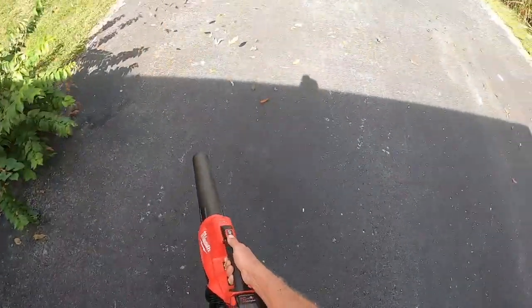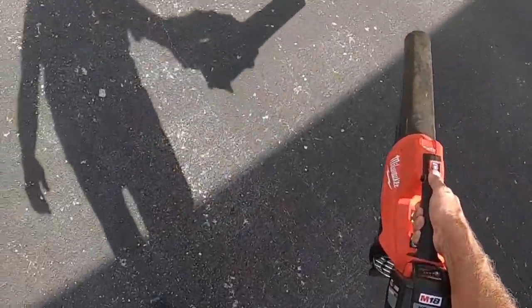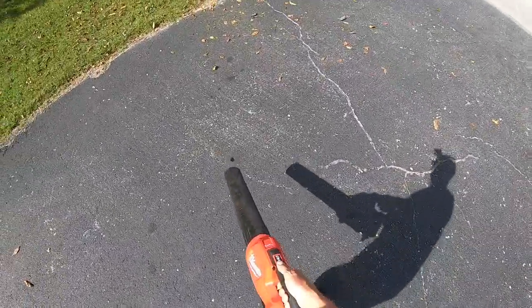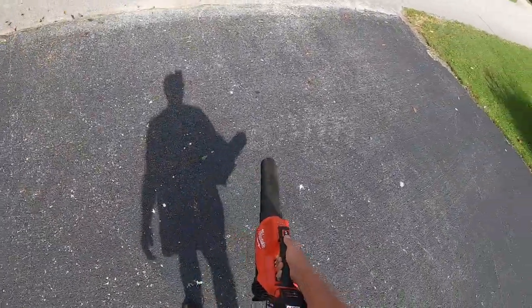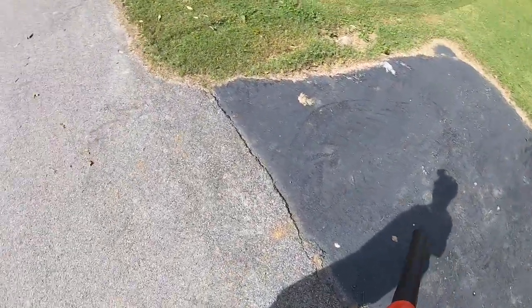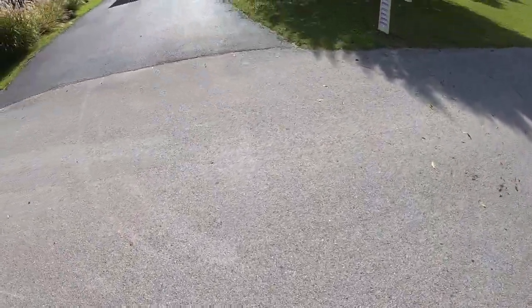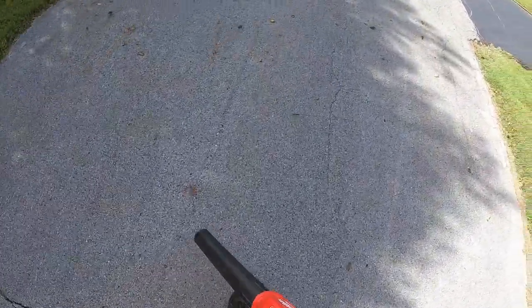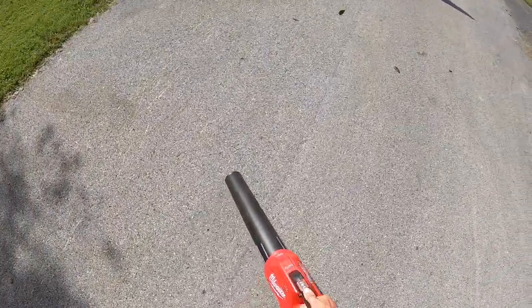I like the Milwaukee blower — this is the 18 volt blower. I like it better than either one of the DeWalt blowers, the 20 volt or the 60 volt that I've used. This blower just has a lot of power, a lot of strength, and it's very easy to handle. It is my favorite go-to blower. As I blew the driveway off, some of it came out in the street and went over into other people's property, so I'm just cleaning the street off. If I get it in their driveway I'm blowing their driveway off — I just want to leave everything neat and clean.